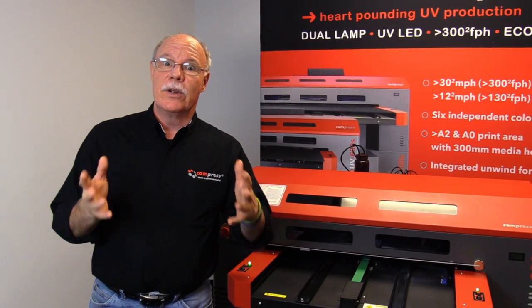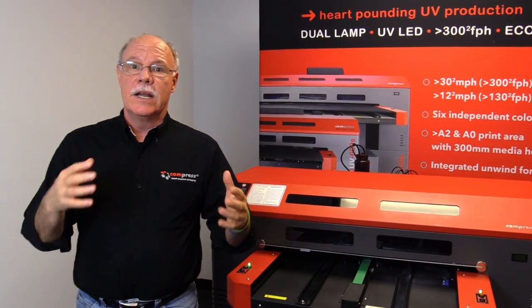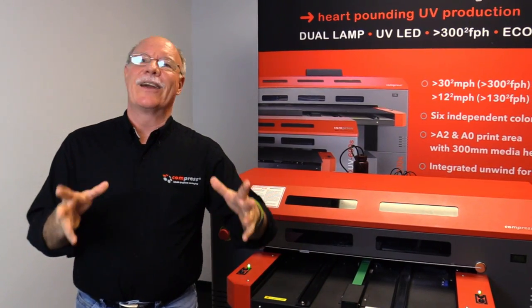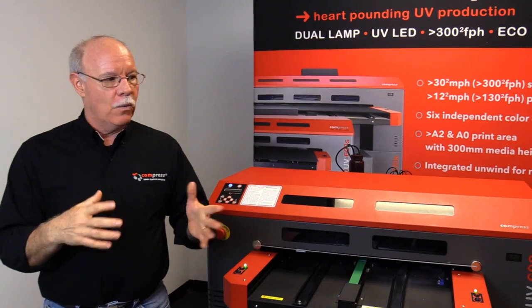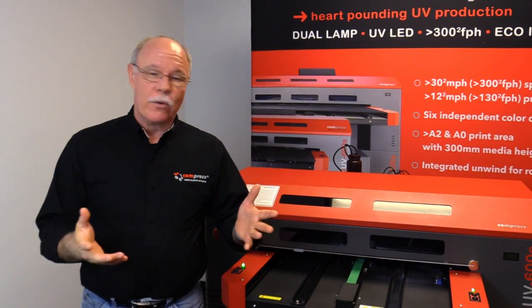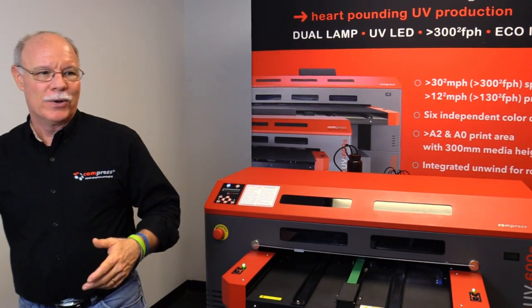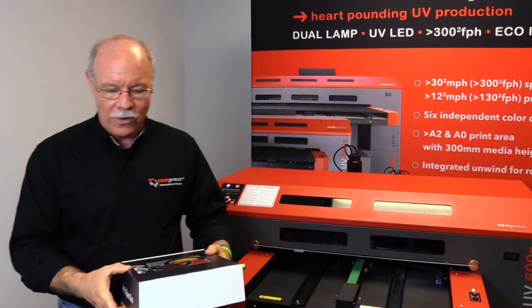We're actually going to print some boxes today that we use within our sister company to mail out to our customers when they buy a new machine. They used to just have a sticker on it, which was kind of fun. We decided why not take it a step further, and we created an actual box that is full print. We'll show you what it's going to look like — it's pretty cool. We'll get it started printing here while we're going at it.